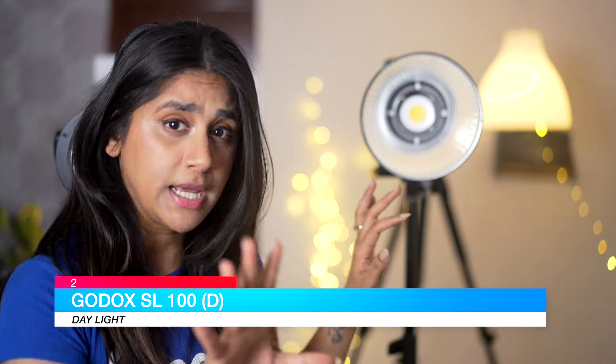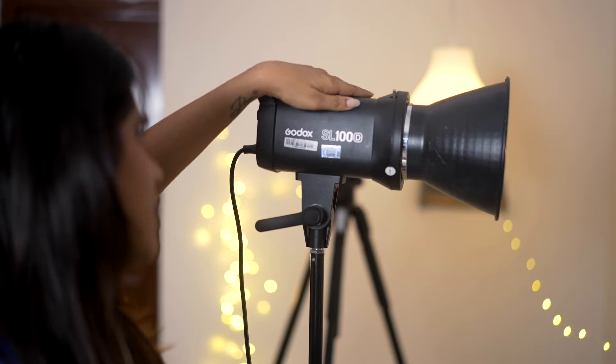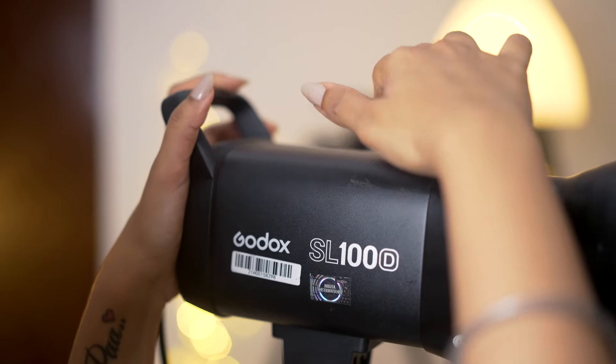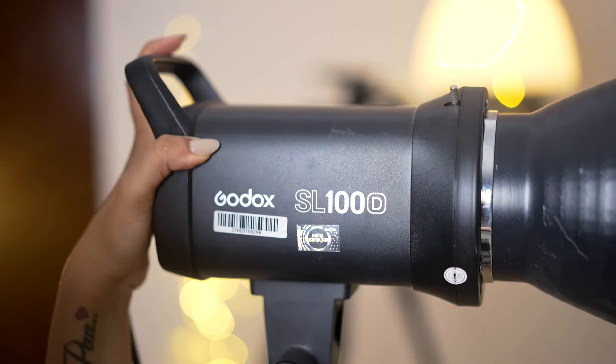The Godox SL100D — where D stands for daylight at 5,600 Kelvin. The build quality is very good. It's very small, very compact, and lightweight, so if you are traveling for shoots, it's very easy to carry. As you can see, this light is also very strong and made from high-quality aluminium. This is an LED continuous light, so if you are a beginner or learning lighting, this is a very good light for you.